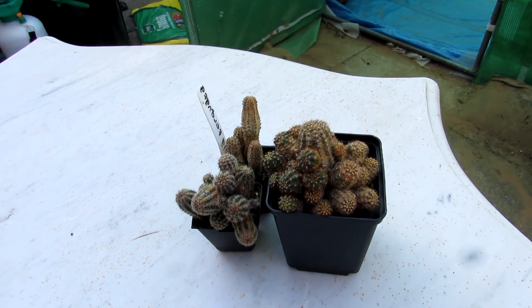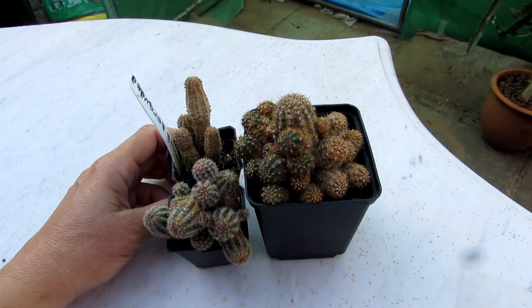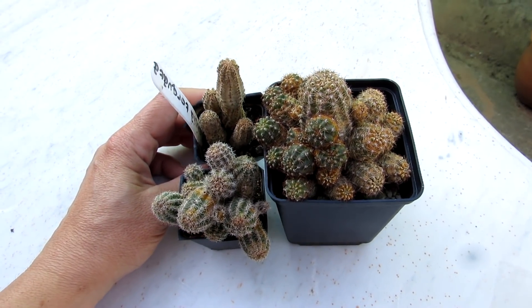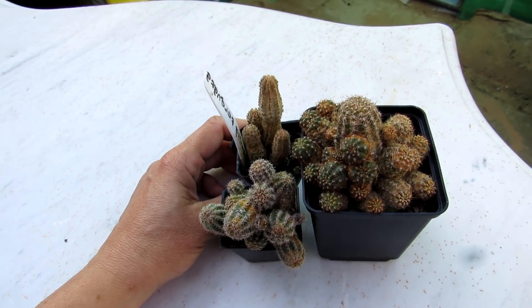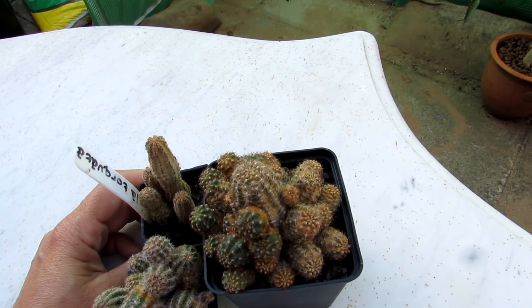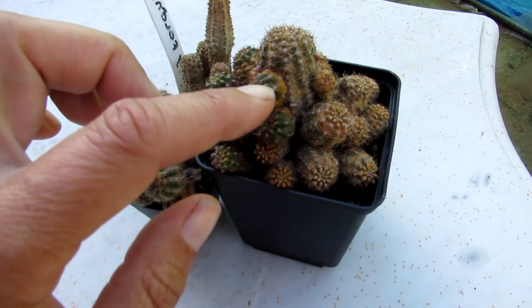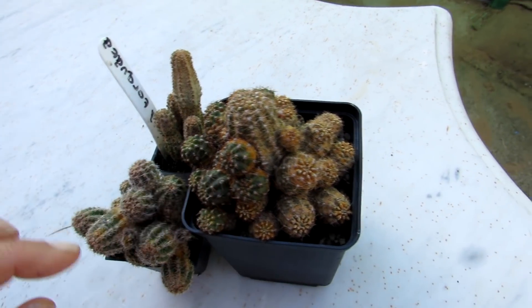This time of year spider mite is really in full force. The mites are very very tiny, so they're literally impossible to see unless you have extremely good eyesight — you usually see the damage afterwards. As you can see here, it gives off a bit of an orangey rust appearance, almost as if the plant is rusted.